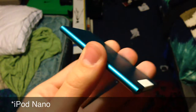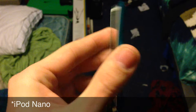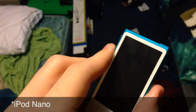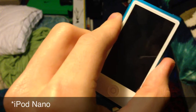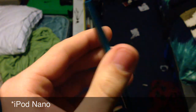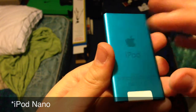Here is the iPod Nano itself. It does come in several different colors including blue, which I have right here with the white face. Also with the white face you will have pink, yellow, green, silver, purple I believe, and Product Red. And then if you want the black face you will have to get the black back, as it shows right here.